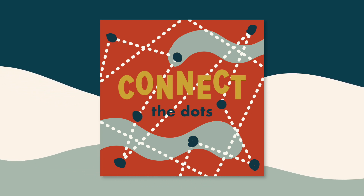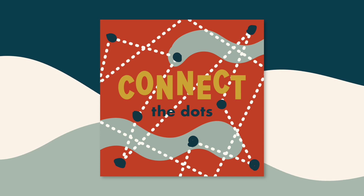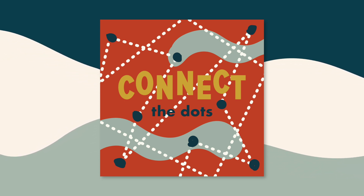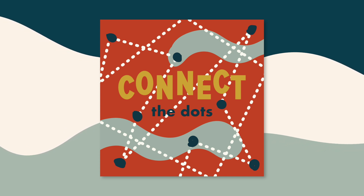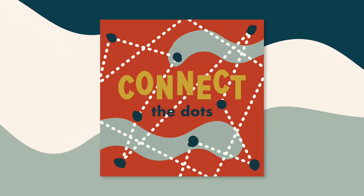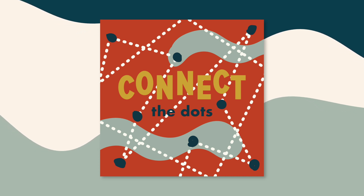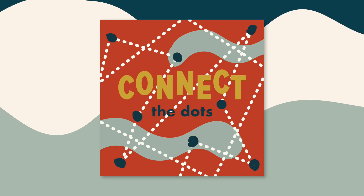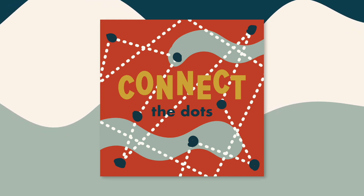Hey, everyone. I'm so glad to be your podcast friend. Listener support is what makes this podcast possible. So when you sign up for a Like You subscription, you gain access to special bonus content. Please consider supporting the show by subscribing through Apple Podcasts or Patreon. Find more information in our episode notes.